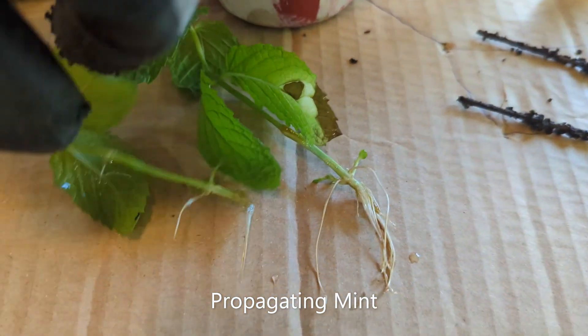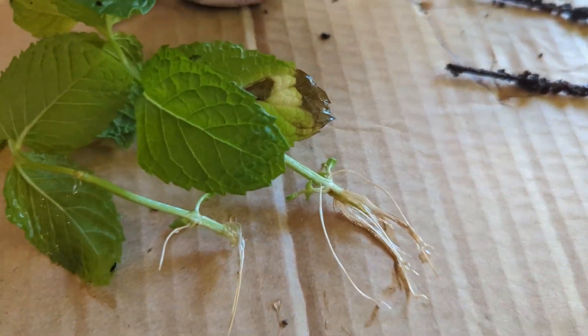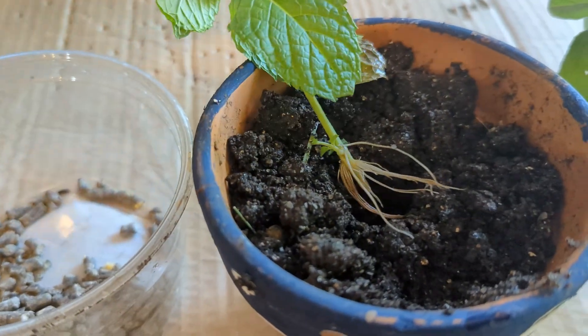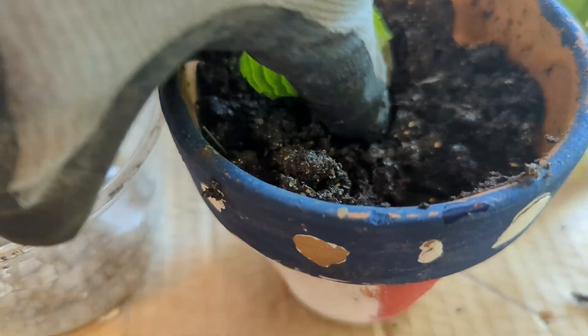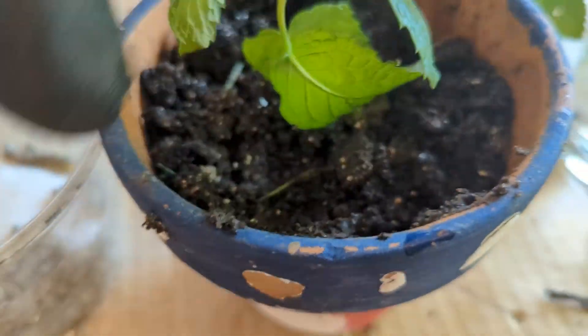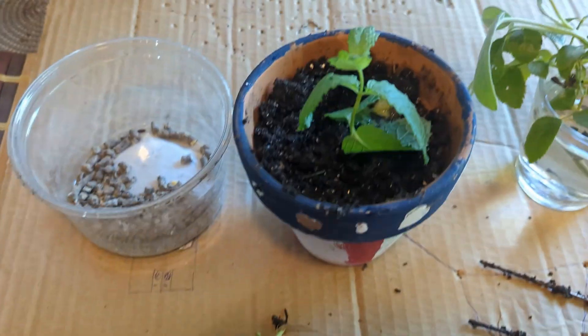So this pruning tip seems to be working for basil, sage, rosemary and mint. We already tested it last year for thyme and oregano and found success. Looks like in general most of the herbs respond positively to this kind of pruning and provide better harvest. We hope you would get lots of herb harvest using this tip as well.